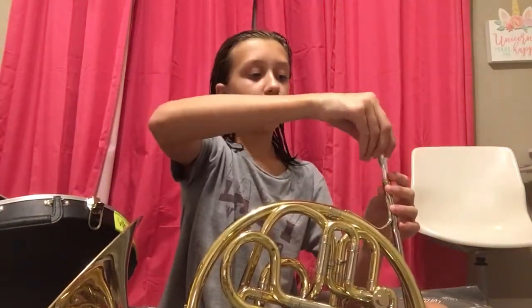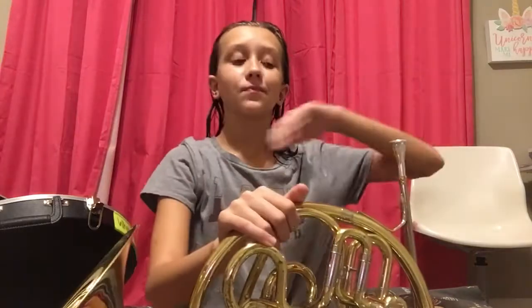Hi guys, welcome back to Whitley Vlogs. Today I'm going to be playing my French horn for you guys. I haven't been posting lately — I've been very busy with school, and my brother plays baseball, so I've just been really busy.